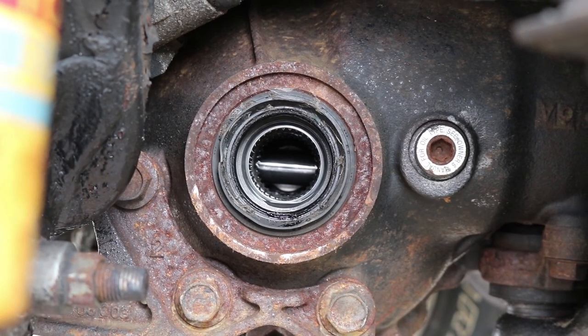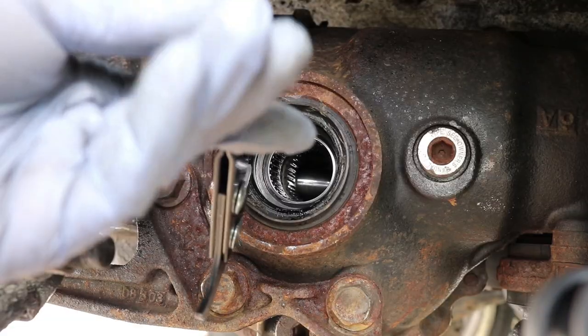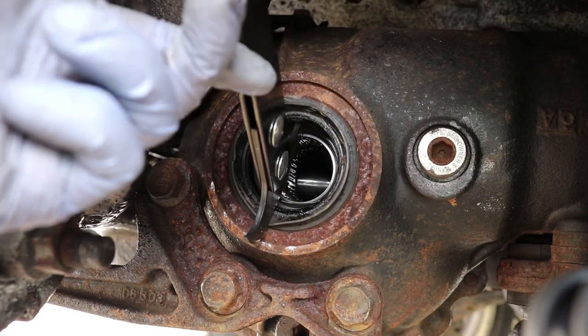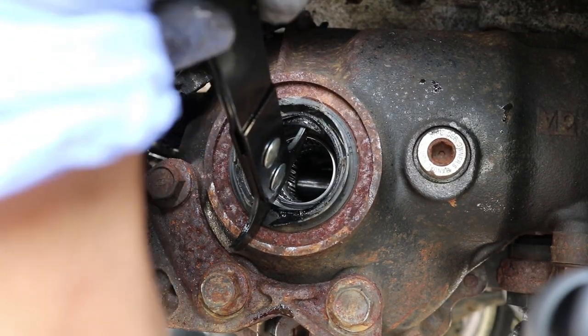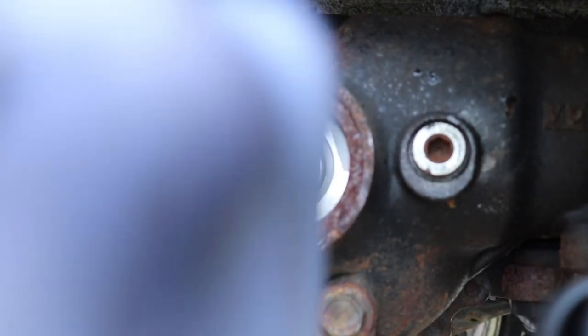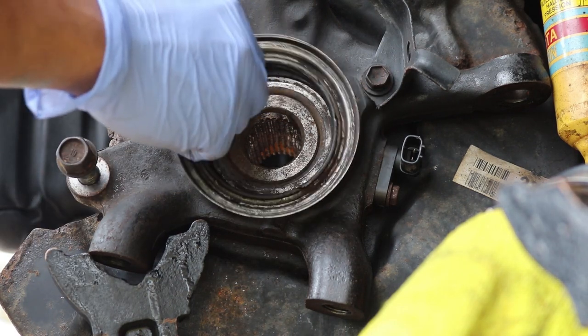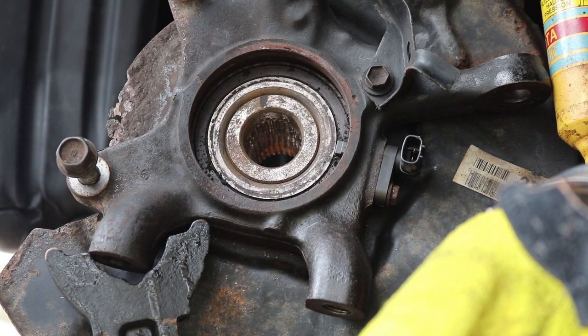Now we can remove the seal using a bearing seal remover tool. This one I picked up from Amazon for only about $10. We can also remove the seal on the wheel bearing with the same remover, but this one was already damaged and was easily removed by hand.